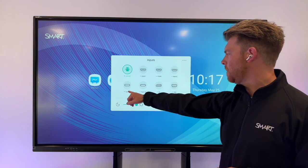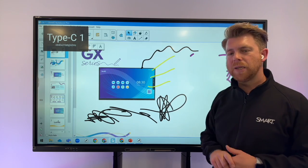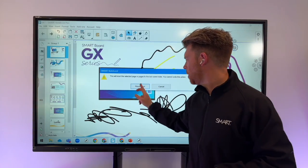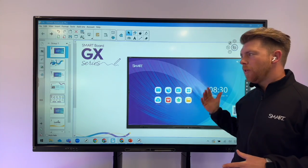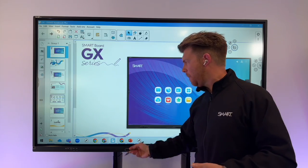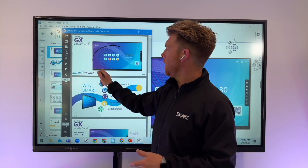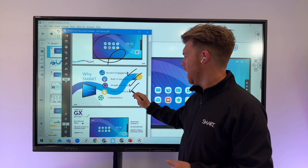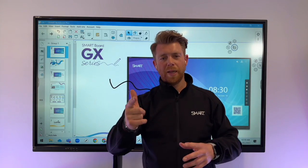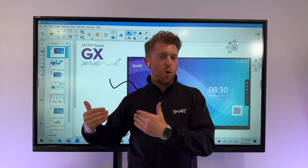Let's change the input — from the bottom menu with the green dot showing which input is connected, switching to USB-C brings us back into the connected PC. Resetting the page in Smart Notebook takes us back to where we started. So that was SmartBoard GX V2: plug in your computer, add annotations anywhere by picking up the pen and writing on top — whether it's PowerPoint, a web browser, any application, or even inking inside a PDF — and save those annotations straight from there.